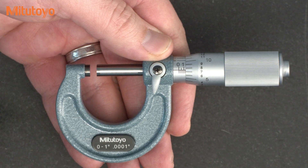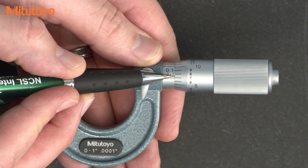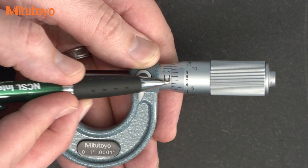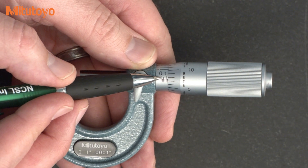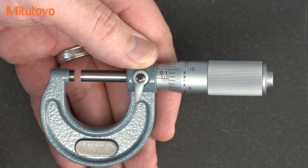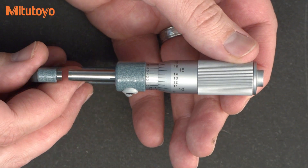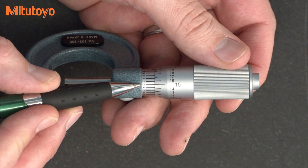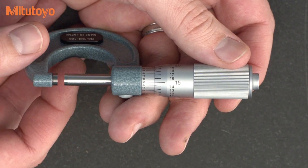Then we say to ourselves: where are we between the graduations? We're going to estimate where this index line is between — in this case — the seventh and eighth graduation on the thimble. It looks to my eye that I happened to stop about halfway between the seven and the eight, so I would say that's five tenths. Then we rotate and look at the vernier, and we see that the five-tenths line lines up best. So we were successful in reading between the lines.